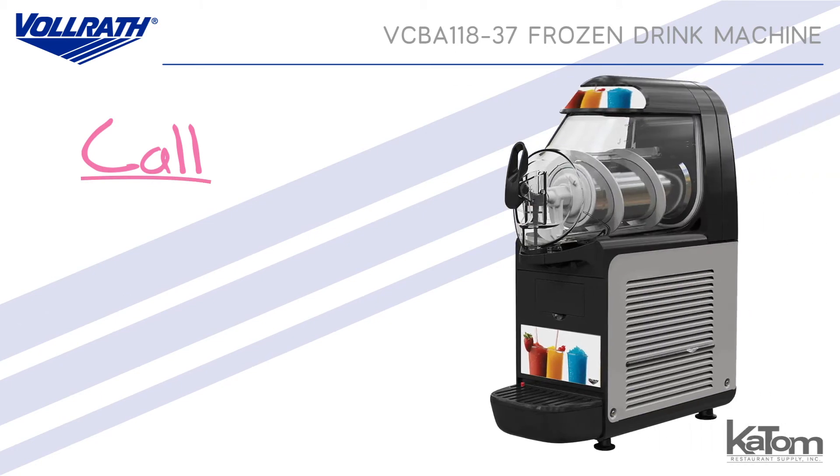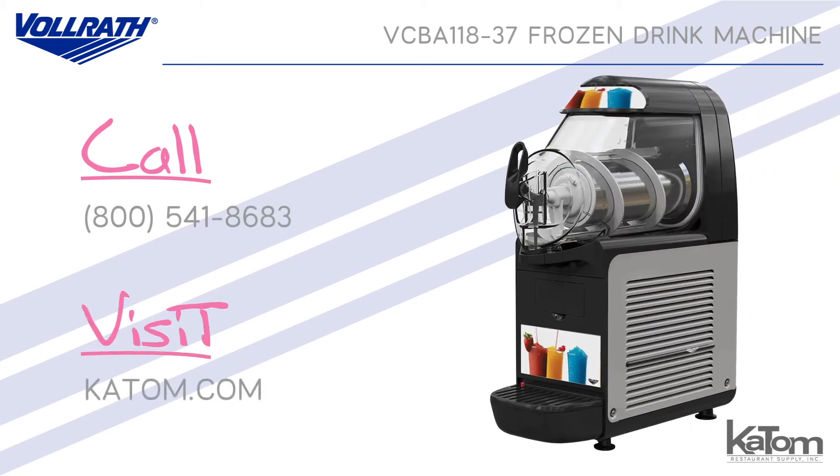Call our customer care team at 541-8683 or visit katom.com to learn more and to add a Vollrath frozen drink machine to your operation today.